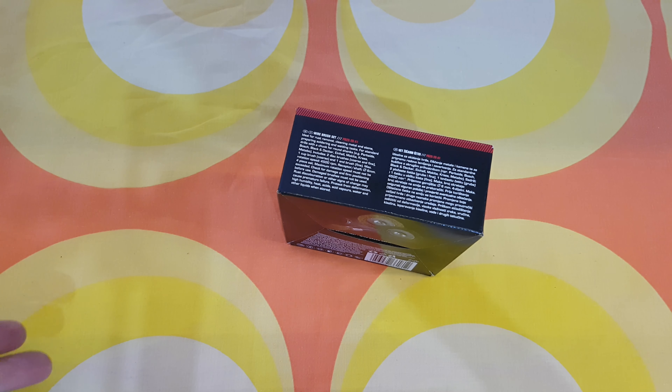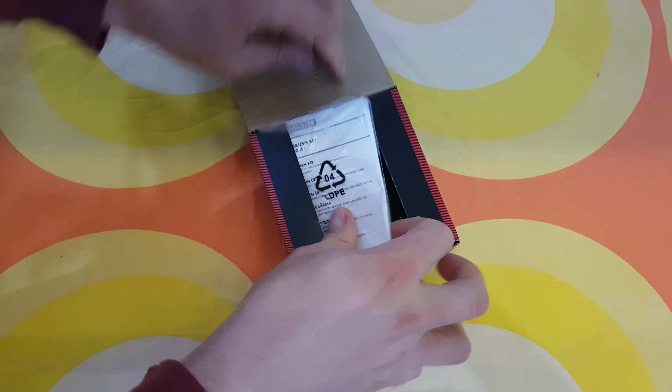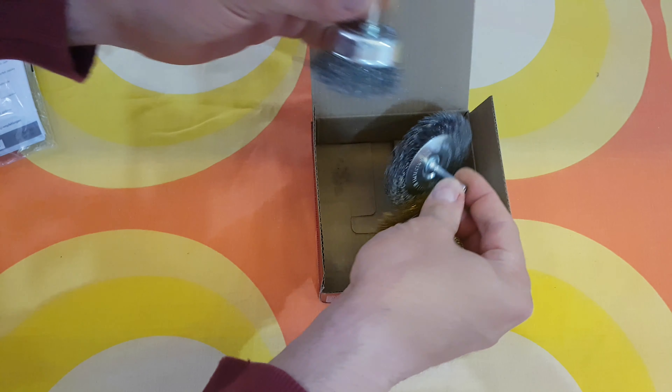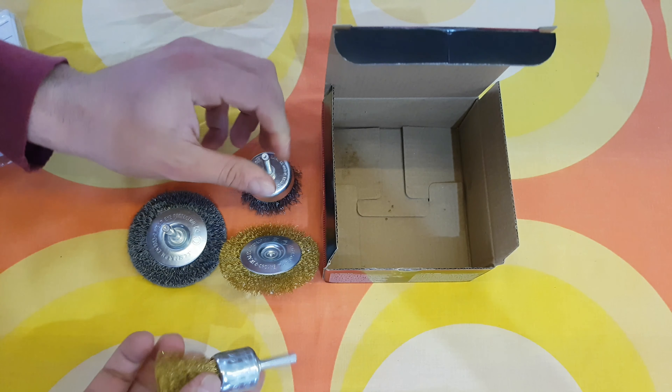Let's see what we have inside. Inside we're going to find some manual if you want — it's your choice — and there are the four pieces of this wire brush set.